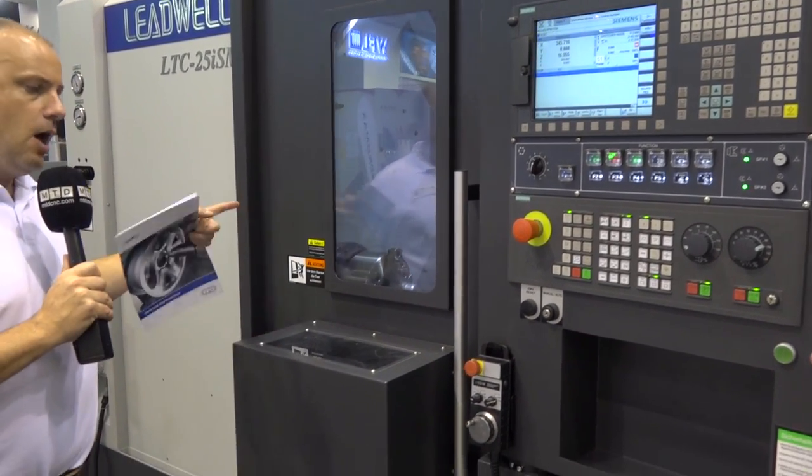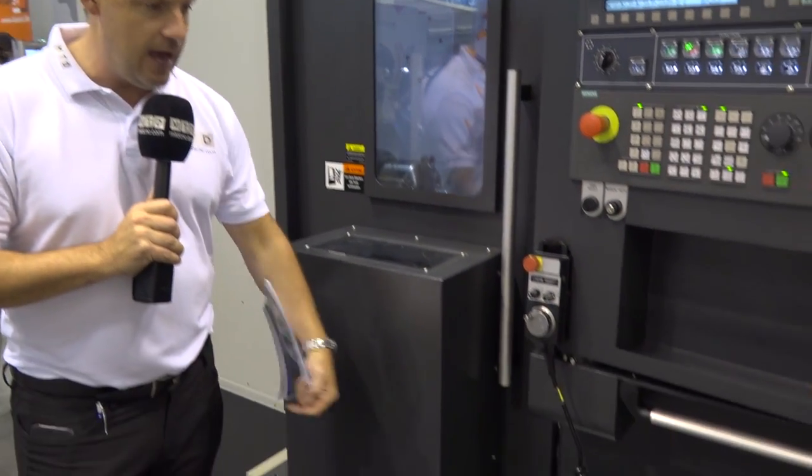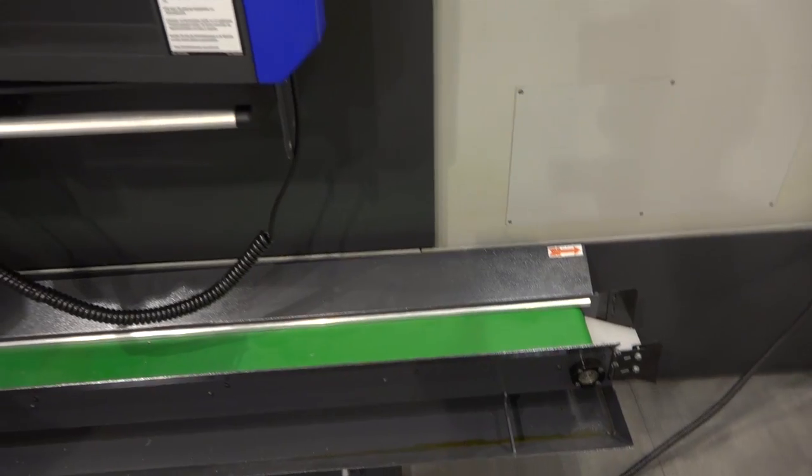We've also got a parts bin, a parts catcher, a tool-setting arm, and they've paid a lot of attention to detail on the conveyor here as well — very well positioned and ideal for offloading components or running production.